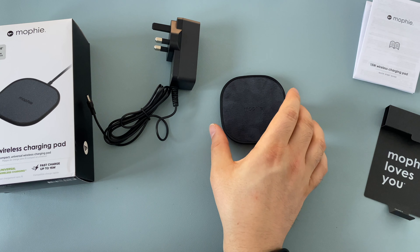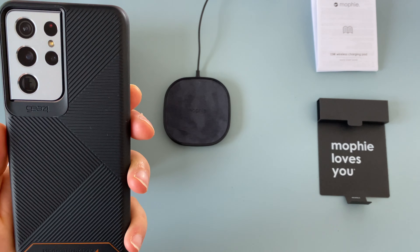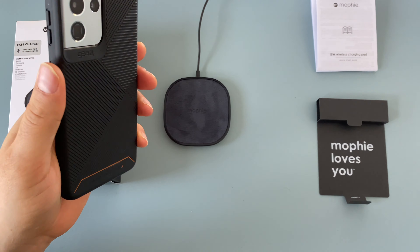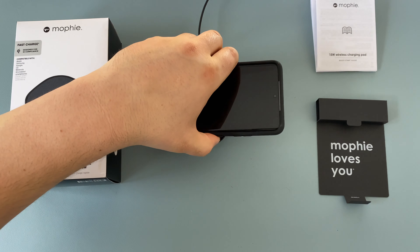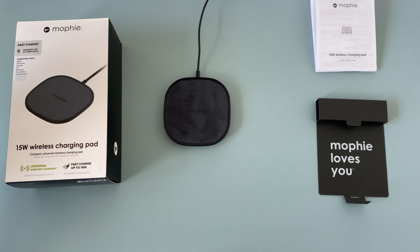Let's plug it in and try it out with a few devices. The Mophie 15 watt wireless charging pad is plugged in and ready to go. Taking the Samsung Galaxy S21 Ultra, which is in a Gear 4 Denali case with D3O protection — let's put this down. Great, it's starting to charge, saying about an hour to an hour and a half to charge from just under 50%, which means it's fast charging wirelessly. It works with a case on as well, which is really good since some wireless chargers don't charge through cases. This is quite a thick case, even though the box says lightweight case.